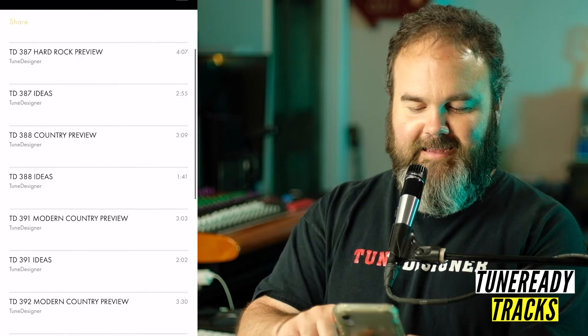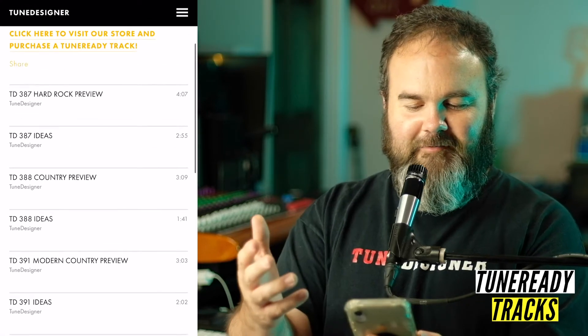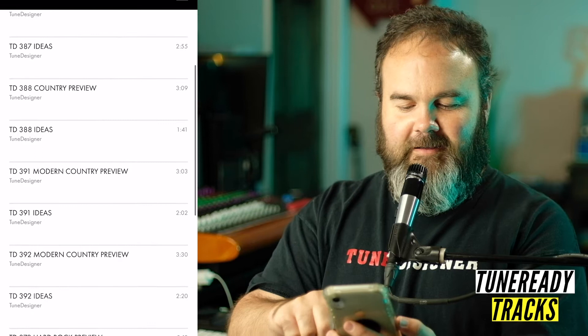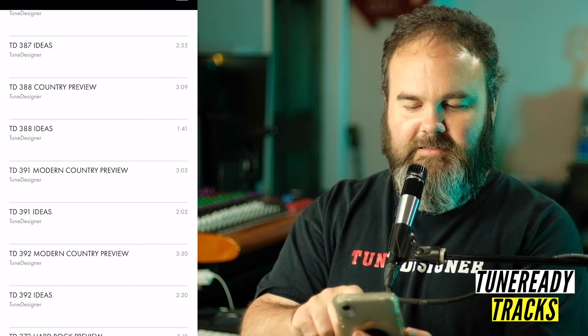There's a place where you can hear all of our available tracks — just click on that. We've got a list here of every available track that we have. The new thing we're doing is right under each track, you get my idea for the song. Let's listen to track 388 and just play.